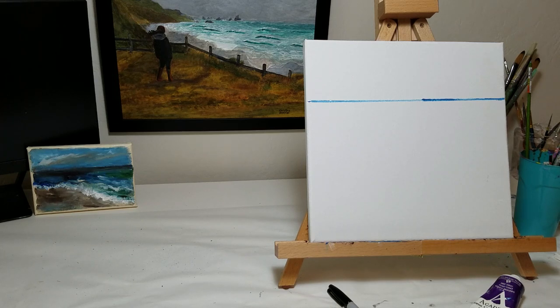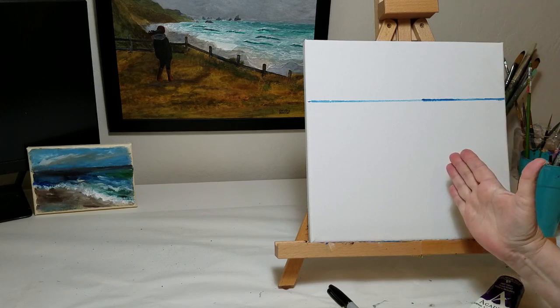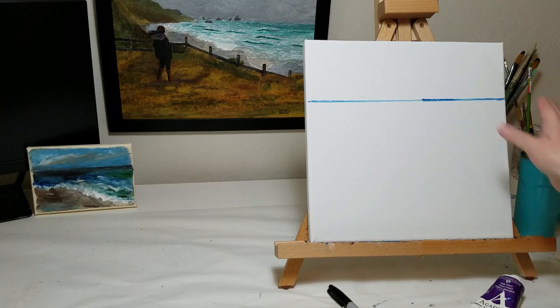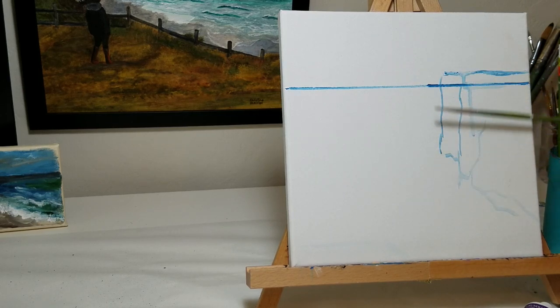I'm going to start with the sky, which if you've watched my other videos, I often start with the sky — it sets the mood for the painting. What I've decided to do today is have some cliffs running along this edge, some very highly textured cliffs, and then the sea in the background. I'm doing this sort of as a small study, and then I'm considering doing quite a large painting of it.